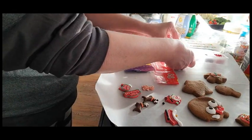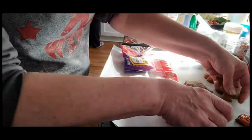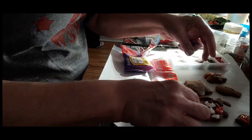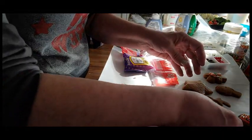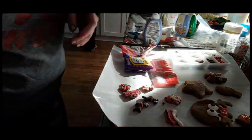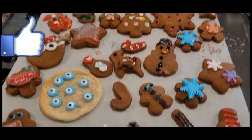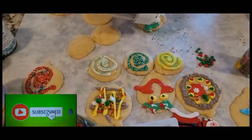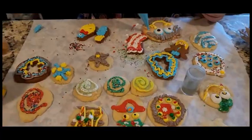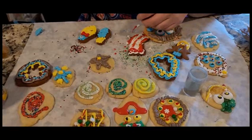We have so much fun decorating cookies. I hope you guys did enjoy this video. I hope I inspired you to create your own holiday magic. If you did like this video please give it a big thumbs up. Don't forget to subscribe and hit that notification bell because you will be the first to be notified of my future videos. And I will see you guys really soon. XO.